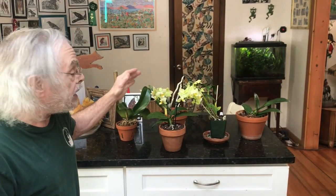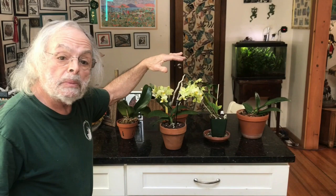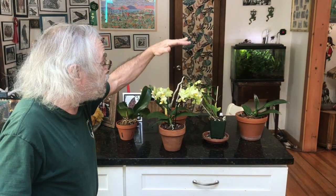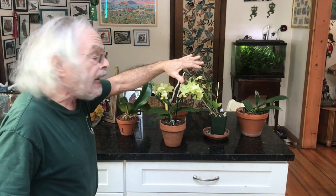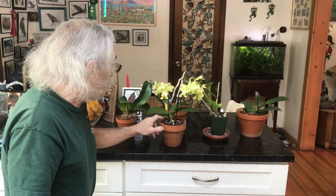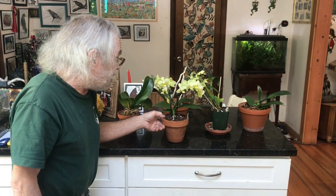You can also put it into a darker corner of the house and put a full spectrum light over it. The light should be about 10 to 12 inches above the level of the plant. If you can see a shadow being cast by your hand down onto the plant, that would be too much light. These do like a little less light than other orchids and they're very easy to care for.